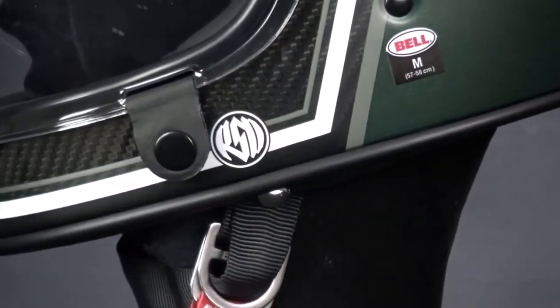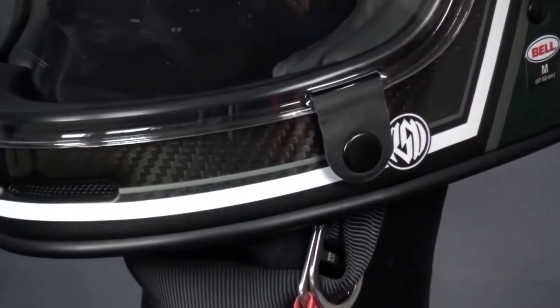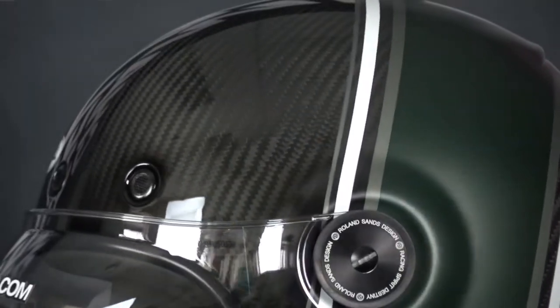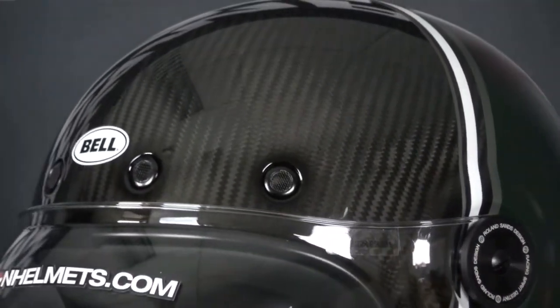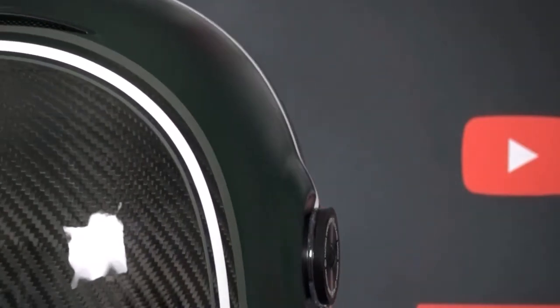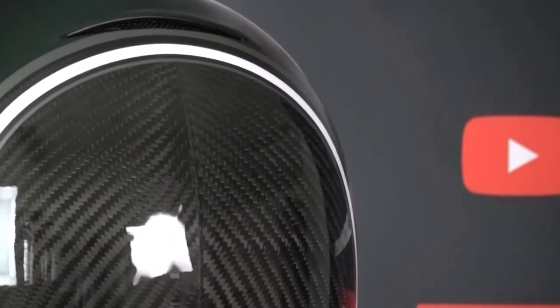For airflow, there is a single large mesh-covered chin inlet vent which can be adjusted with a slider inside the chin bar. In the brow, there are a further 4 mesh-covered air inlets that will allow air into the helmet's EPS. The Bullet also comes with a small exhaust underneath the helmet's spoiler which will help keep you cool.